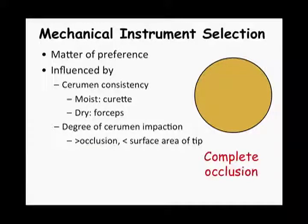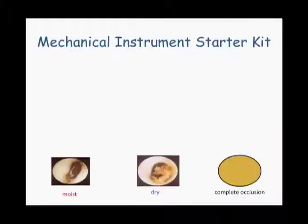With a complete occlusion, choose an instrument with an extremely thin tip, such as the day hook, which will offer the least amount of resistance to the cerumen plug, allowing you to create the necessary hole in the plug without pushing the cerumen impaction further down the ear canal. Once a hole is created, switch to an instrument with a more substantial tip.